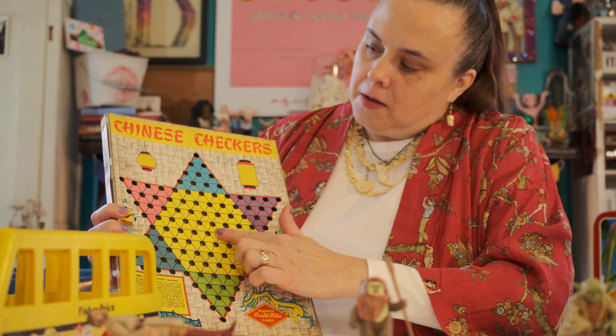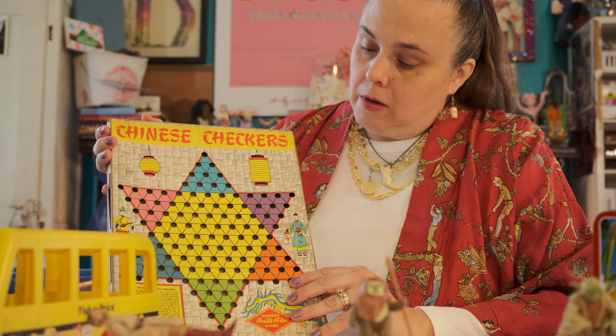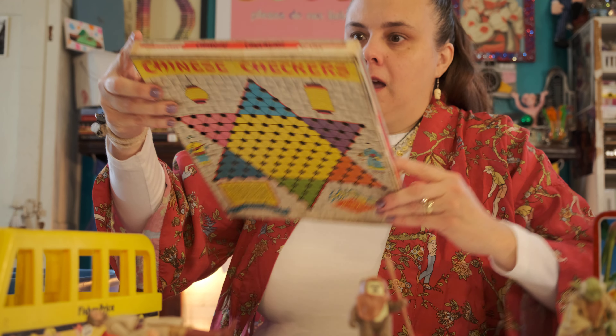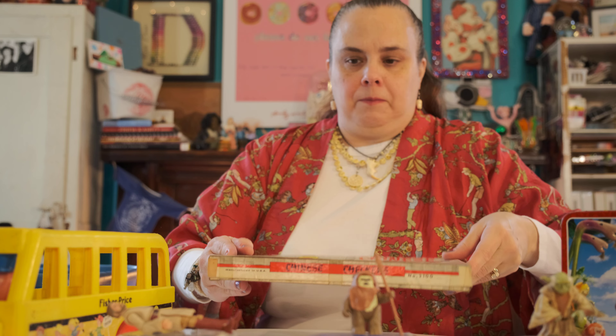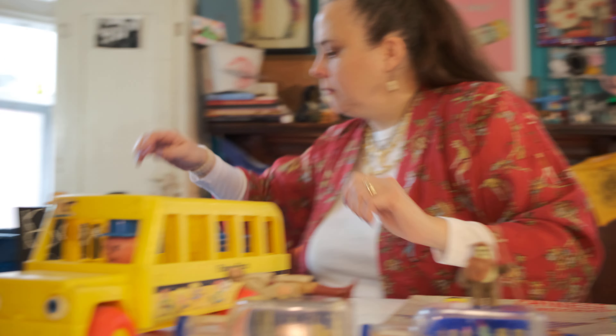Oh look at this — Chinese checkers! Maybe you would take this one camping. I don't know why it's cardboard; maybe you take it in the car. It doesn't have any marbles in it and the box is all taped together, so you'd have to put the marbles in a little baggie on your adventure.